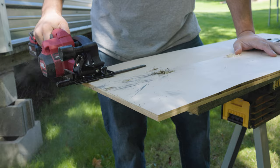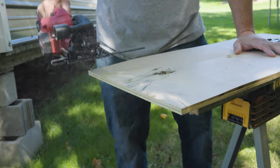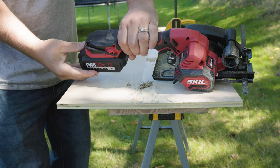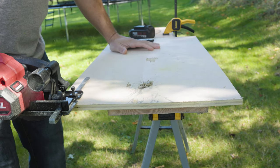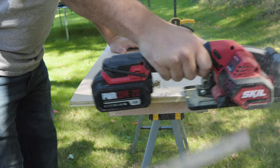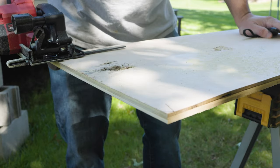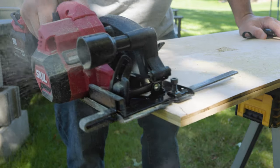I wanted to try it out on some one-inch plywood and see how it does. You can see that dust extraction point works really, really well and helps keep that dust away from your face. Now the 2AH battery that it comes with works fine on smaller applications, but bumping up to a 4AH — ripping down through the one-inch board with the 2AH had a little bit of sag, but with the 4AH and especially the 5AH batteries, no problem at all and it cut very smooth.